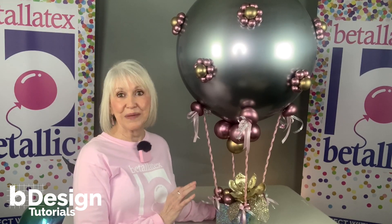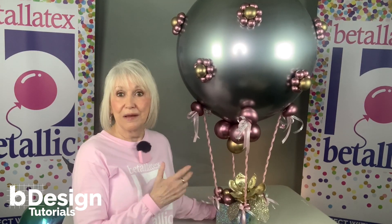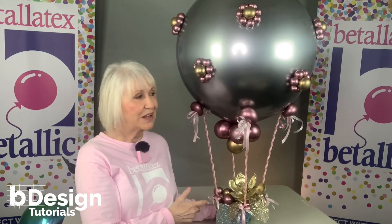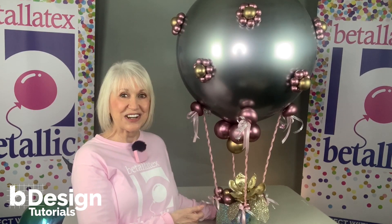I'm going to show you the mechanics with a second version to show you big, medium, small. The same structure and same mechanics will work for any designs, any colors, any prints. Let's get started.